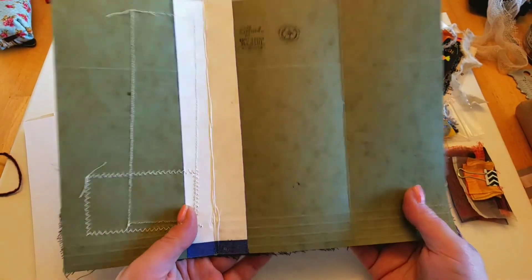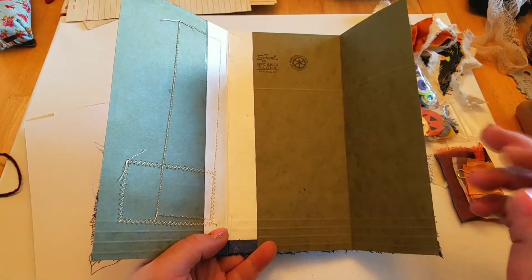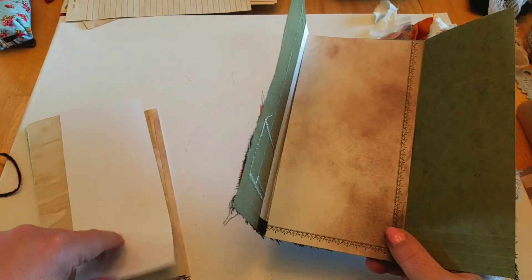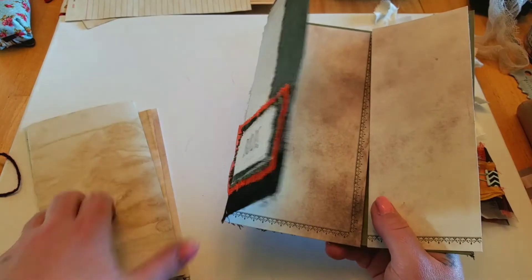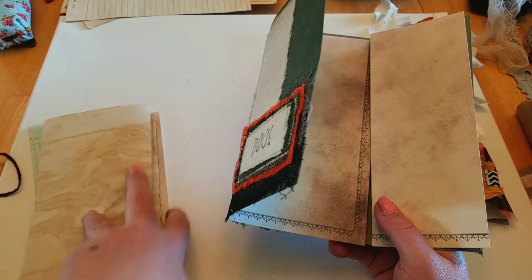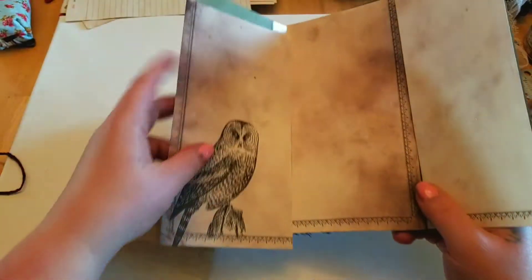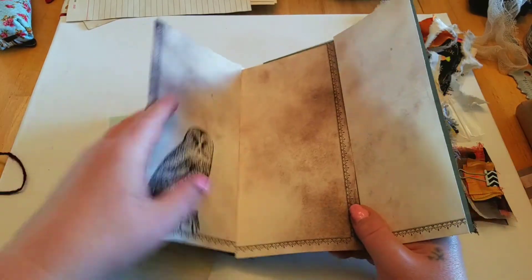I did not do anything to the inside. If you want to do cheesecloth around it to give it that extra old grungy look, I did include all of the pages which I had trimmed for use on the inside cover, so those are all going to be included.